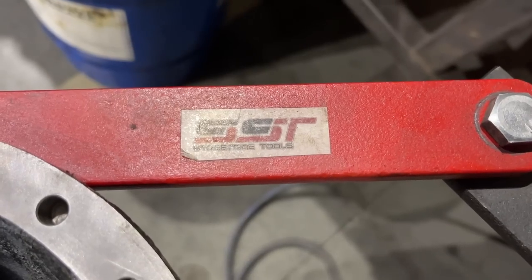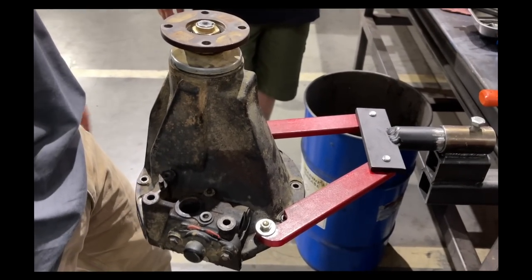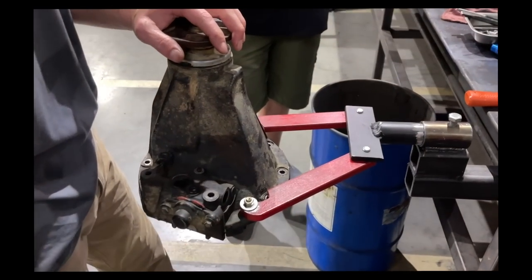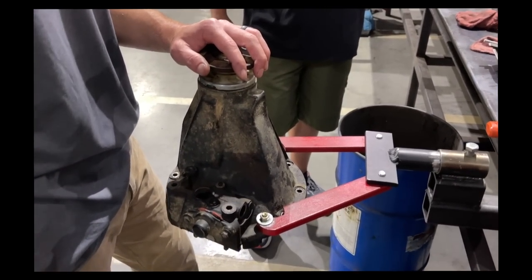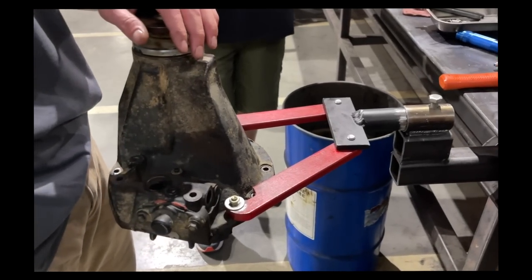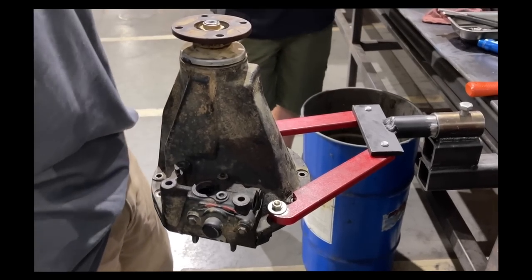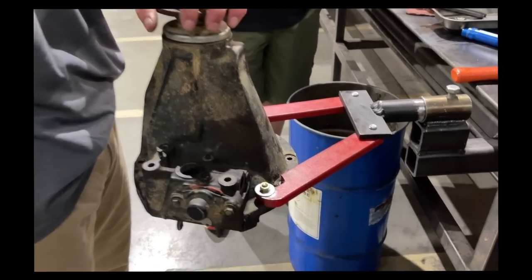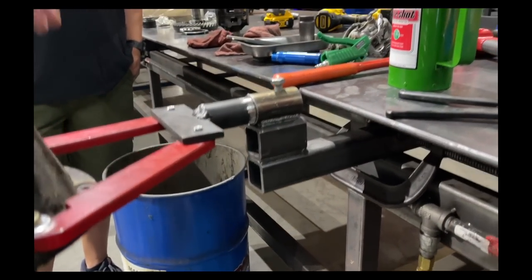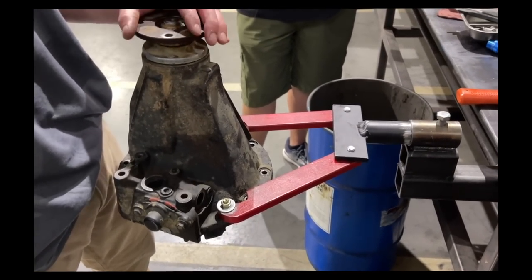Who makes this stand? SST — you can buy them on eBay, I think they're like 100 bucks. There are a bunch of different ones on eBay and Amazon. We've modified ours — they're cheap enough that it's better to start with something than have them laser cut half-inch plate and whatever else. We've got all sorts of different ones. This is kind of a universal one that works pretty good for just about everything.